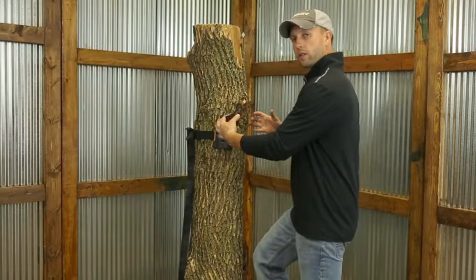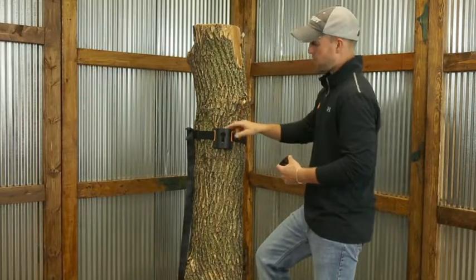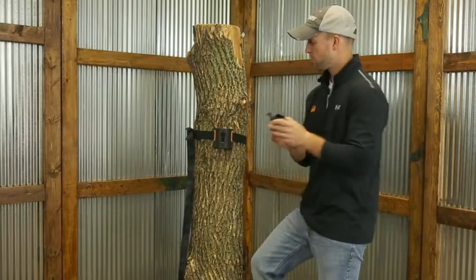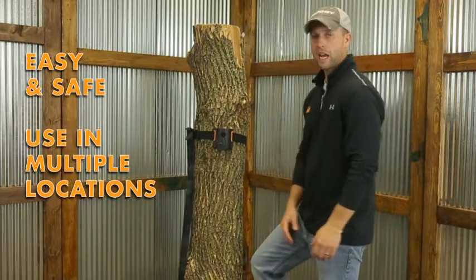Rather than taking a stand up, trying to hold the stand up and ratchet the strap, basically you take the plate up, you ratchet the strap on, and now you have your plate in place. You pull up your tree stand — your tree stand has the key-like system and it slides right into the Super Mount. It's really one of the easiest, safest ways to hang a tree stand.